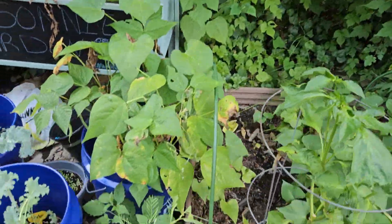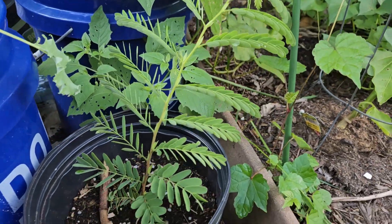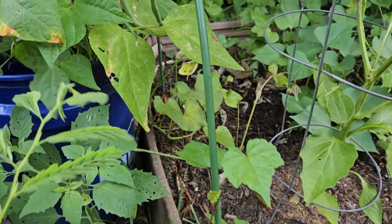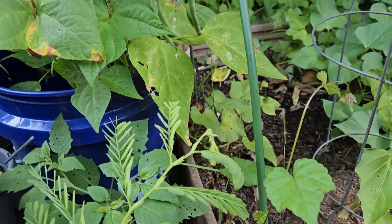My tamarind plant is really taking off — it's so cute! And there's another ground cherry. I don't know where these ground cherries are coming from but they're everywhere, so I'm going to leave them.